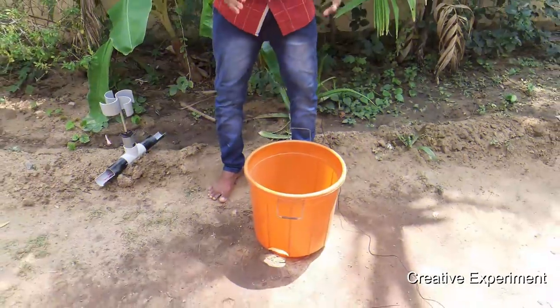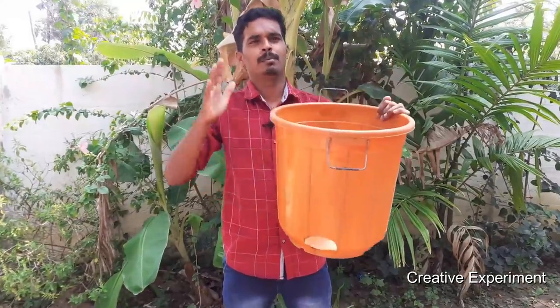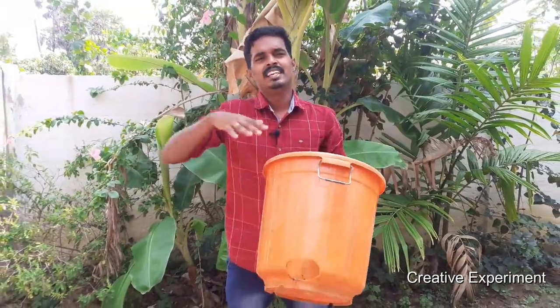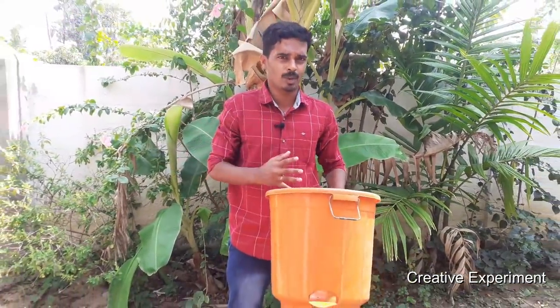Let's get into the video. Now I have to create a bucket. When you have to create a bucket, you need to create it. You can select a circle type of water, or you can also create a single layer of water.